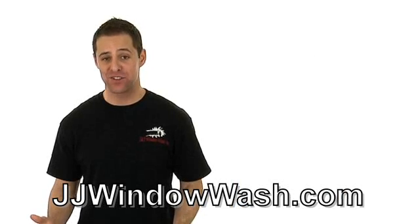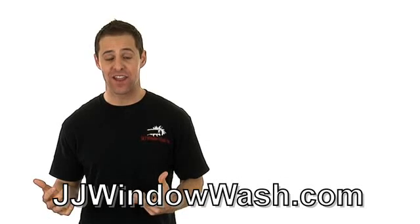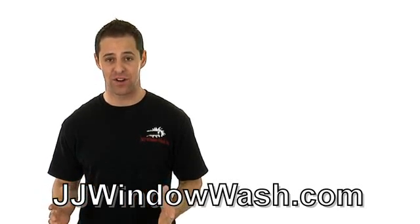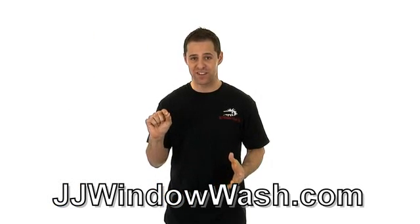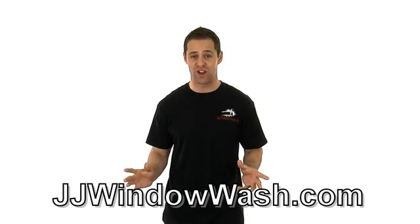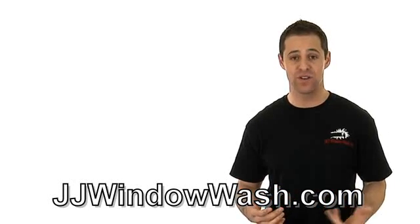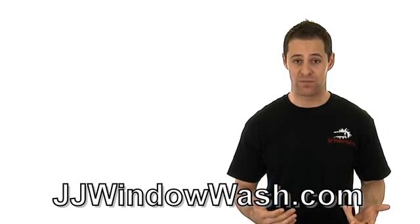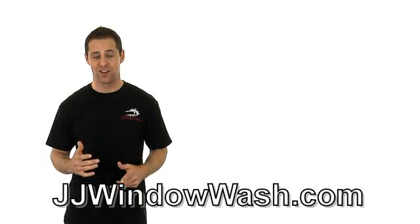I'm driving down the street and I see these cleaning companies, and they're in rusty vans. The people in them are not kept up very well. They have just a phone number and the service that they offer, and that's it. But nothing about the van is professional. It's really important when you hire a company to come do work for you — window cleaning or any type of cleaning — of course they need to be uniformed, but also their vehicles. The vehicles of the company that you hire should look good.